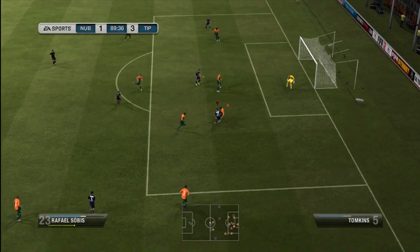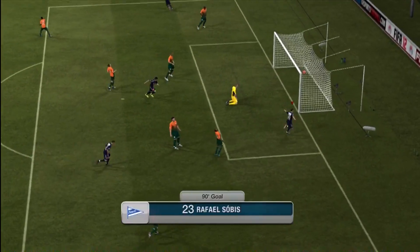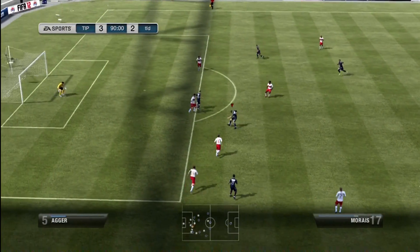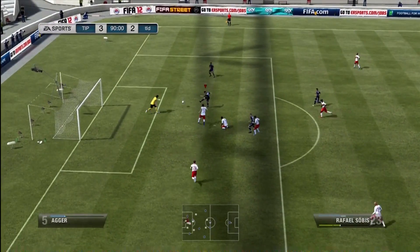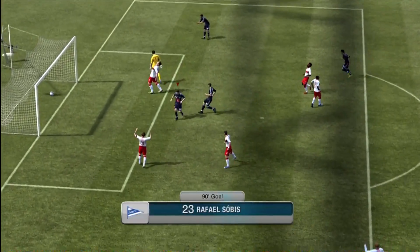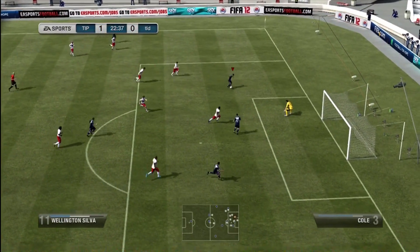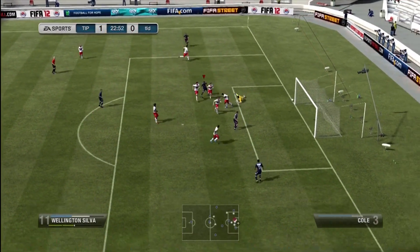I hope you guys are enjoying this tutorial and hopefully you're understanding this skill move and getting it down. I'm going to go practice in the arena right now. Thanks a lot for watching, guys. Last goal right here — just do those step overs, do the reverse step over, and you'll be getting this down. See ya!